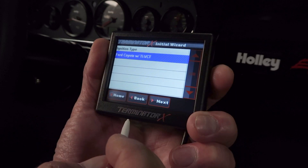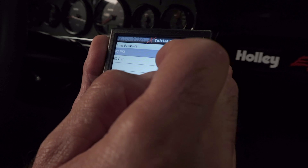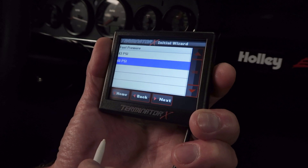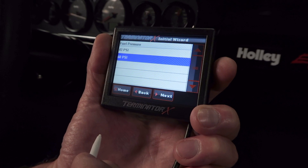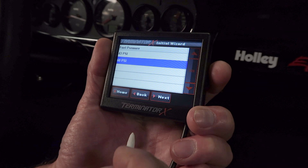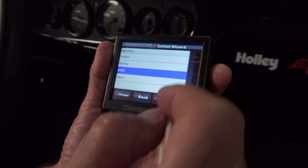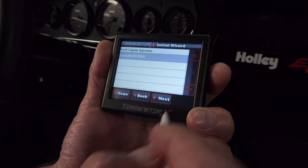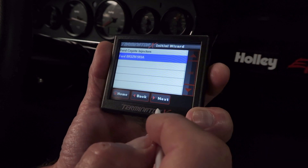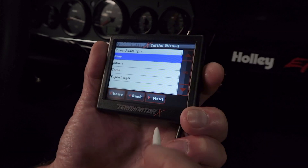For ignition type we'll choose Ford Coyote with TI-VCT. For fuel pressure we'll choose 60 PSI since that's what our car has — the main thing is making sure the fuel pressure matches closest to actual engine pressure. So if it's closer to 58 go with 60; if it's closer to 40 go with 43. For injectors we'll choose OEM since it's got stock OEM injectors. Click next — that's the Coyote part number for our injectors. Hit next. This is a no power adder, so select none.